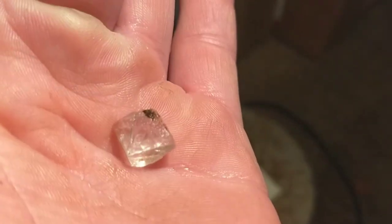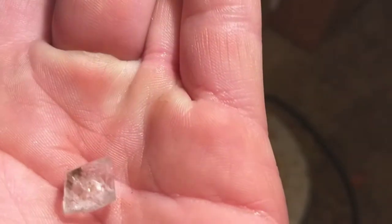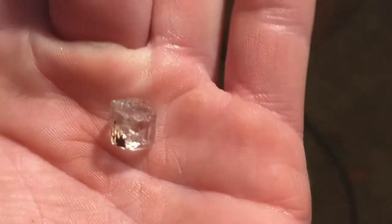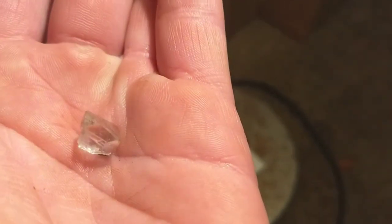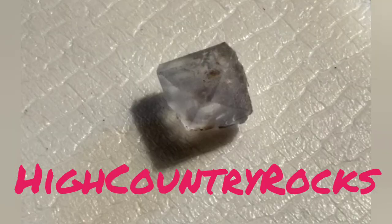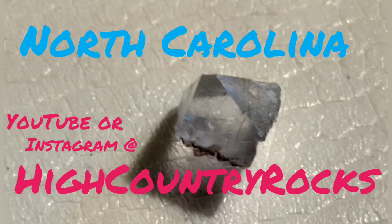Speaking of subscribers, I'm going to take one of my subscribers with me to this place and see if they can get some for themselves — maybe I'll learn something from them. Till the next time, thank you for watching. With Part Three coming up, we're taking it down low to where the big ones are. Thank you for watching.